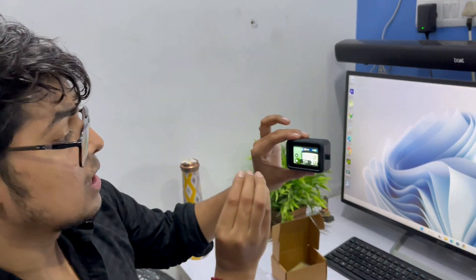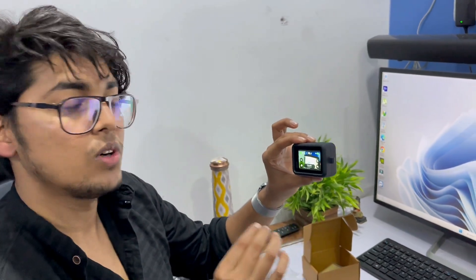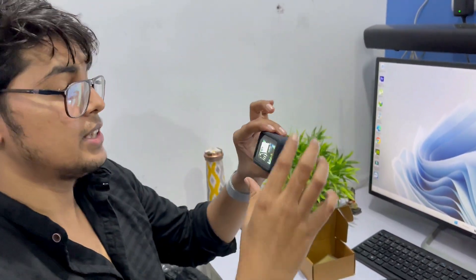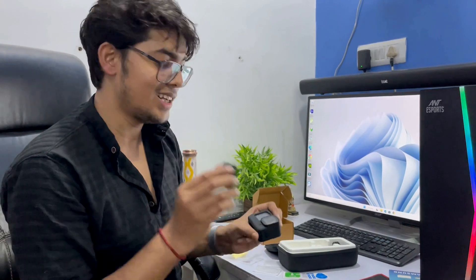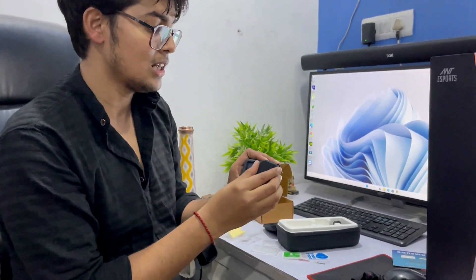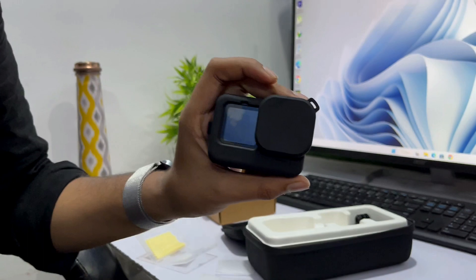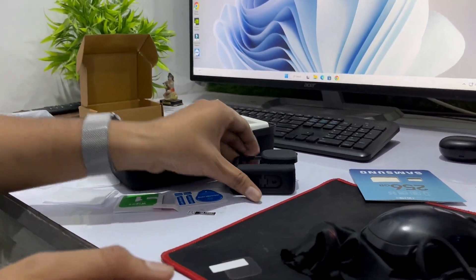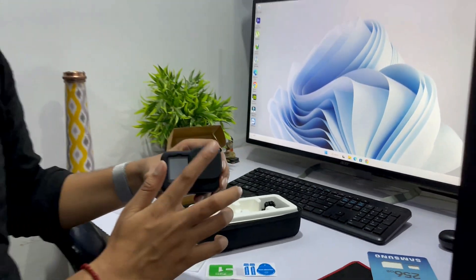The camera quality is exactly the same with the tempered glass — there is no difference in camera quality at all. The shots are very good. You will also see this in the camera sample. The main thing is that when you're not using the GoPro, you can apply the case like this and your GoPro is completely safe and secure wherever you place it on the table. This is a great plus point for protecting your camera.